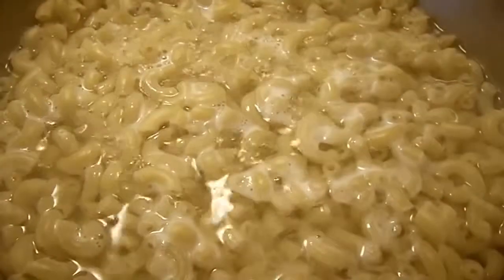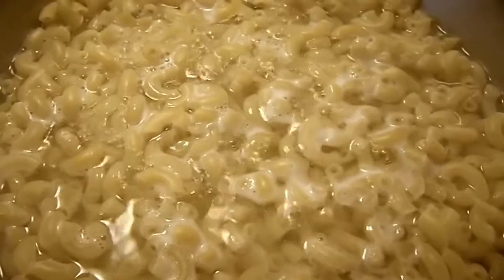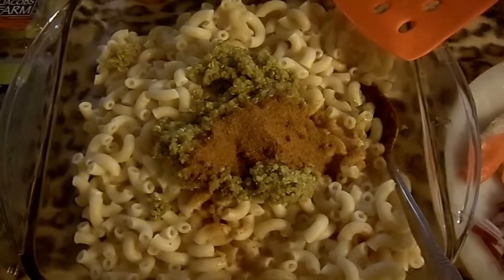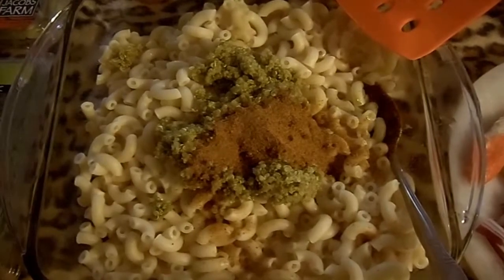I am about to boil one half pound of elbow macaroni and we are going to add this to our crab salad. We have drained the macaroni and rinsed it.